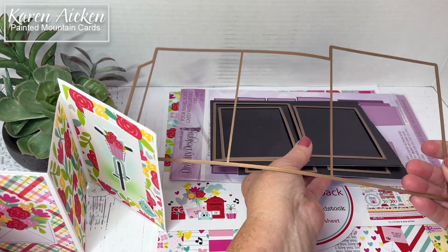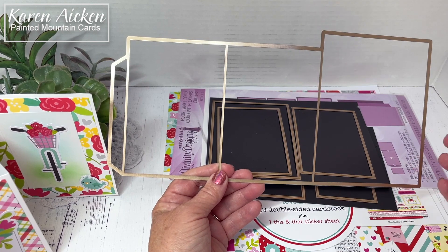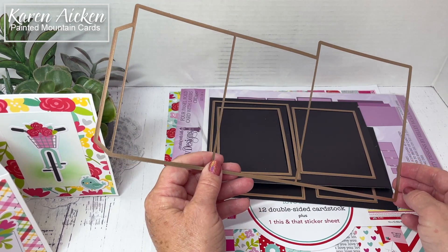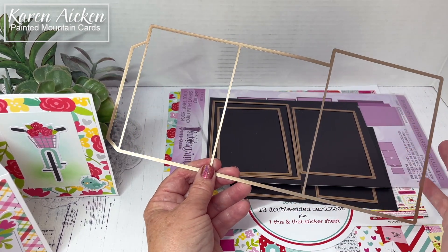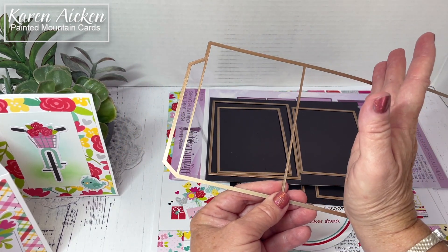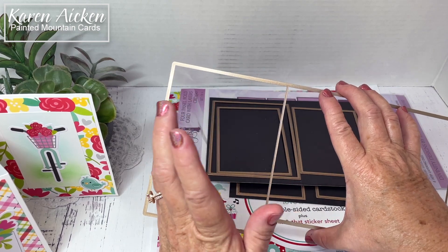This die also requires an extended cutting pad. I normally use the Magic Mat from scrapbook.com — I have that linked on my blog — with my Spellbinders Platinum 6 machine, but I kept the extended platform and cutting pads from my old Sizzix Big Shot and I get that out when I'm running one of these dies through. But if you don't have those, you can use removable tape, tape the die down onto your cardstock, run it through, turn it around, and then run the next half through. As long as your die is taped down and doesn't move around on the cardstock, that's no problem.